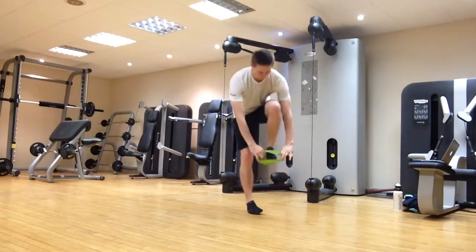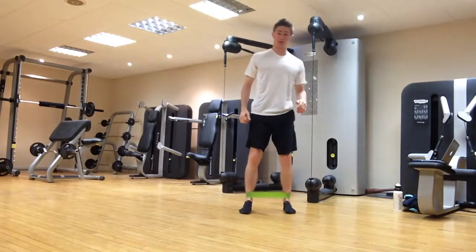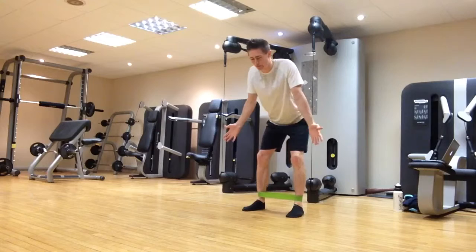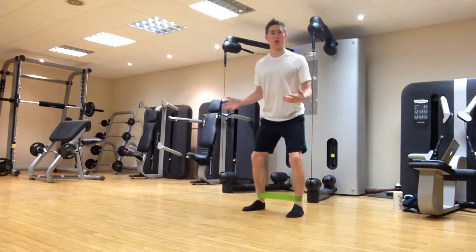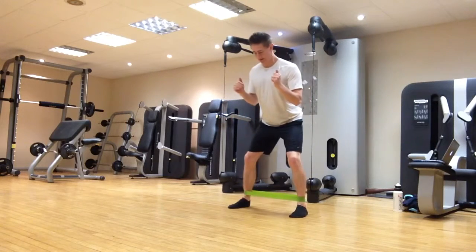First up, we're going for lateral walks, or mini band walks — whatever you want to call them. We'll pop the band around our ankles. You can do this standing in a squat-type posture, or in a golf setup kind of posture — doesn't really matter. I like to get most people to do it in a squat, ready stance, keeping the feet shoulder-width apart.